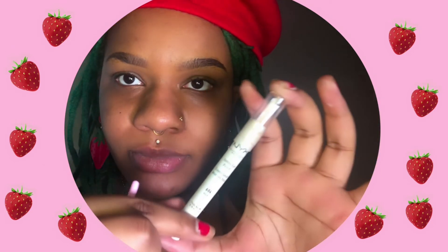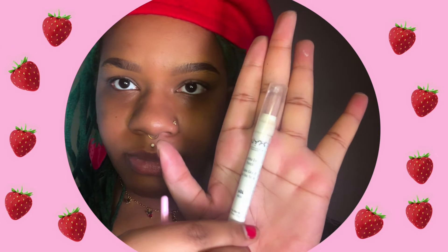To get started, I chose this pink brush that's good for either cutting your crease or applying concealer, but right now I am using it with the NYX white cream eyeshadow and applying it all over my lid to create a base.